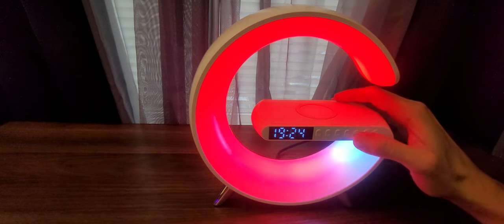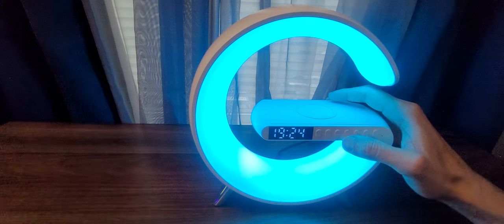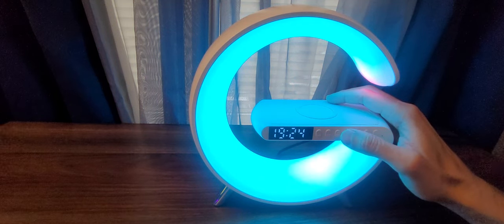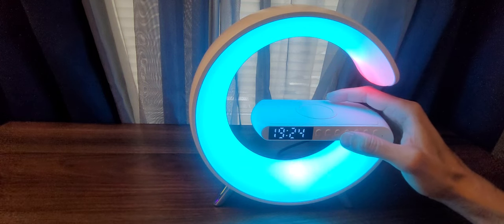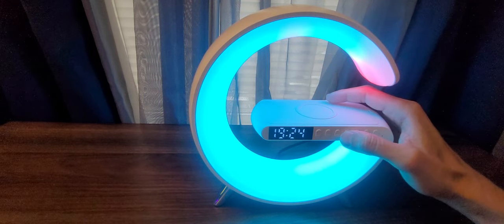This clock also has two modes: 24-hour and 12-hour. Right now it's in 24-hour mode. If you want to change it to 12-hour mode, just hold the button.